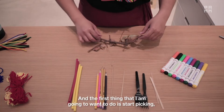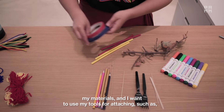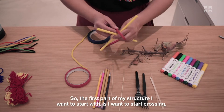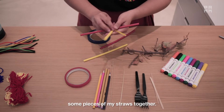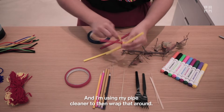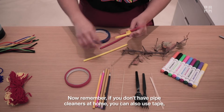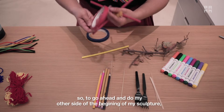The first thing I'm going to want to do is start picking my materials, and I want to use my tools for attaching, such as tape or pipe cleaner, to start putting my structure together. The first part of my structure I want to start with is crossing some pieces of my straws together. And I'm using my pipe cleaner to then wrap that around. If you don't have pipe cleaners at home, you can also use tape.